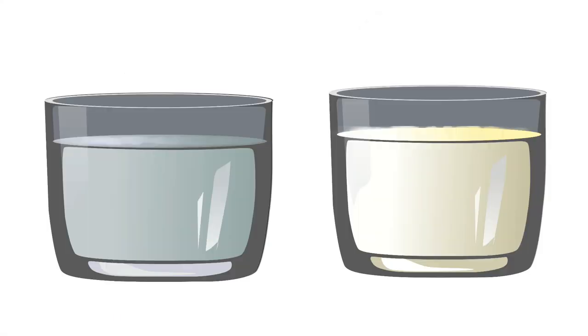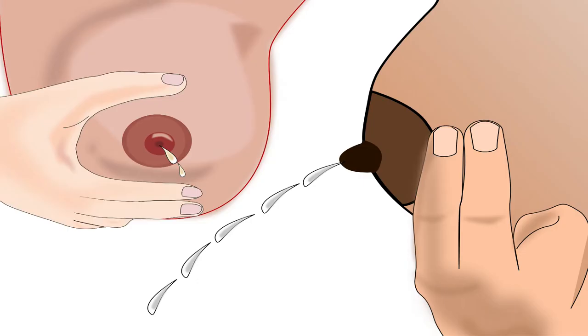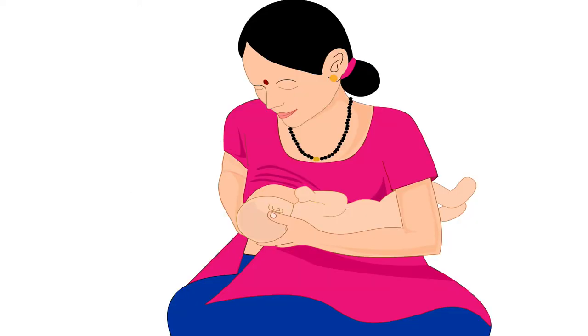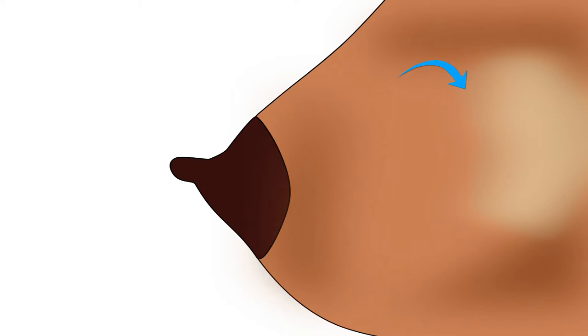To ensure that the baby gets both fore milk and hind milk, mother should feed the baby from one breast completely before offering the other breast. To check whether she has fed the baby from one breast completely, mother should express milk from that breast with her hand. If thin watery milk comes out, or if there is good flow of thick hind milk on expression, then mother should reattach her baby to the same breast. When the flow of thick hind milk reduces to a few drops on expression with hand, it means that mother has fed the baby from that breast completely.